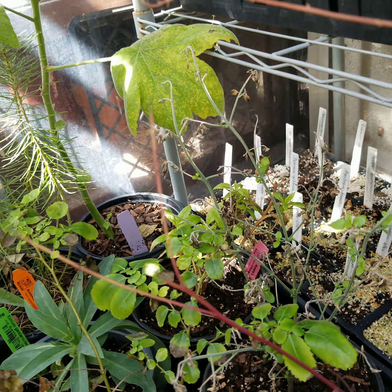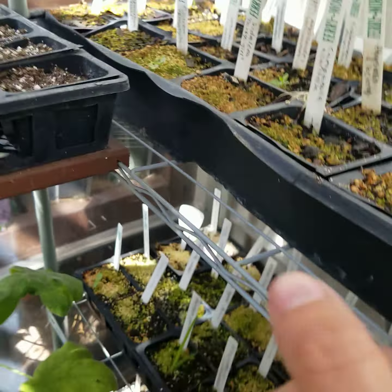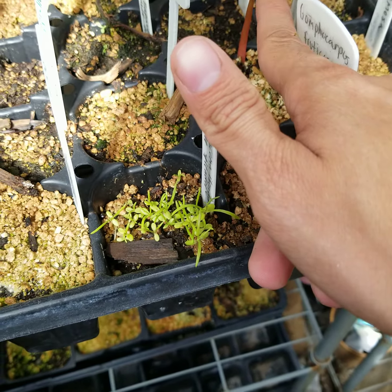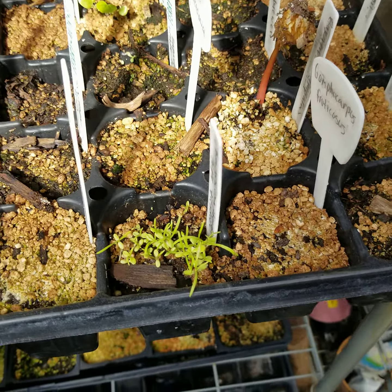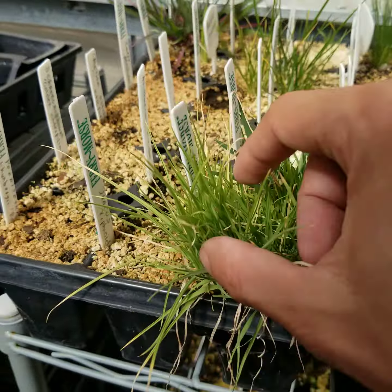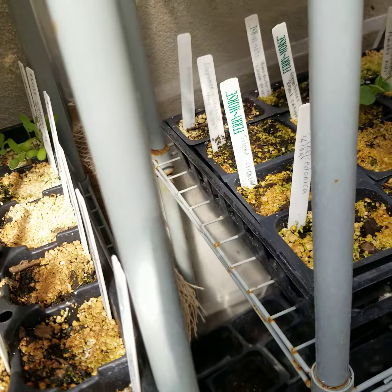Over here we've got a bunch of seeds. This bottom tray mostly has bulbs from seed; this one has a lot of perennials from seed. Most of these are going to be perennials — more perennials from seed, even more perennials from seed. This big guy is a Ricinus, or castor oil plant — 'Impala' with nice purple leaves. It could be perennial here but will probably act like a dieback shrub, which is fine. Up here we've got a bunch of grasses I need to start transplanting.